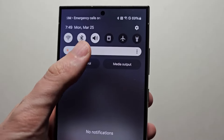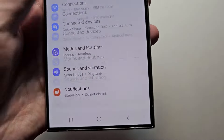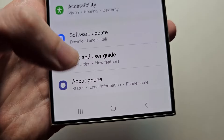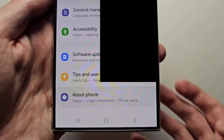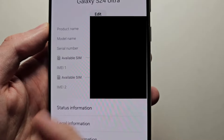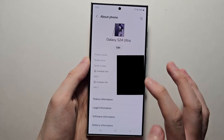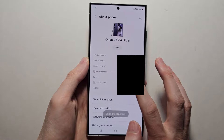Now the second way: swipe down, then go into your Settings, then go to the bottom, then About Phone. You'll see the single SIM and the dual SIM, and also other numbers like serial or model number. You can hold down a number to copy it.